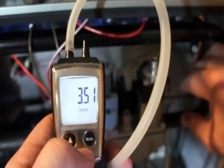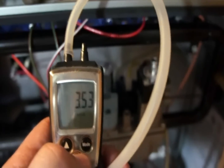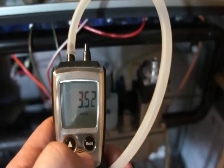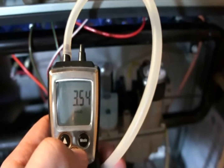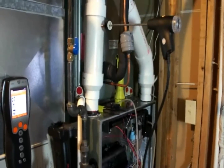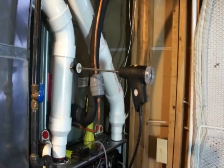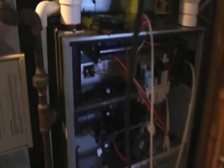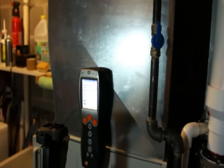Now we're going to do a combustion analysis to see where we're at. Normally we do our final combustion analysis with the door on because that will affect operation, but for now we're doing everything with the door off until the final test, just so we can look at the combustion results in the interest of time. I've got the analyzer set up on the tripod with the probe fixed in the stack and the manometer hooked up.